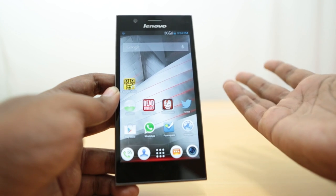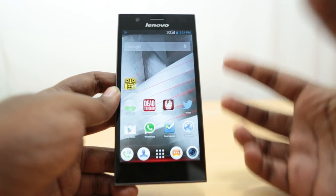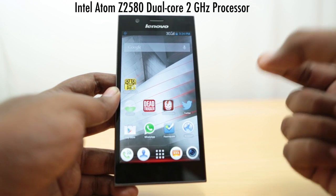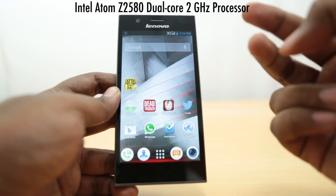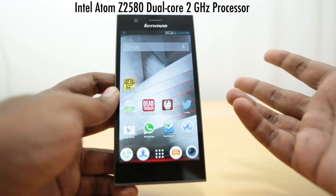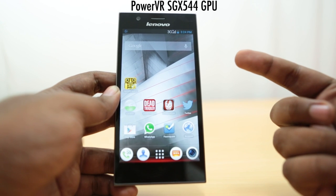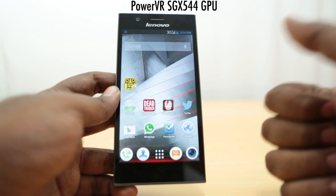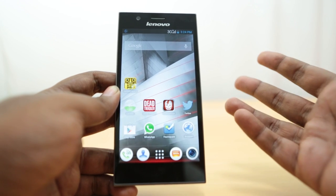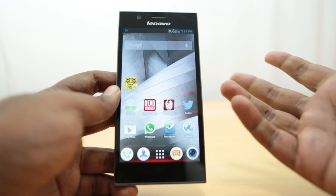Coming back to the hardware, the Lenovo K900 is running on an Intel Atom Clover Trail processor, code name Z2580 — a dual-core 2GHz chip. It has the PowerVR SGX544 MP2 graphics, clocked at 533MHz, which is one of the fastest clock speeds for that chip.